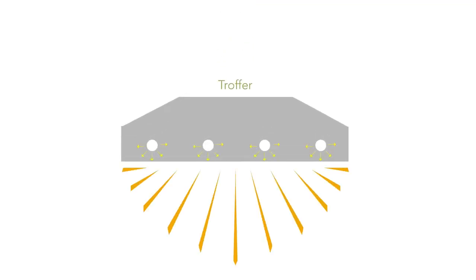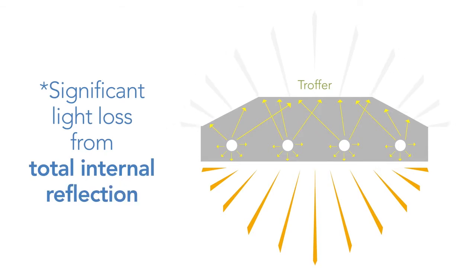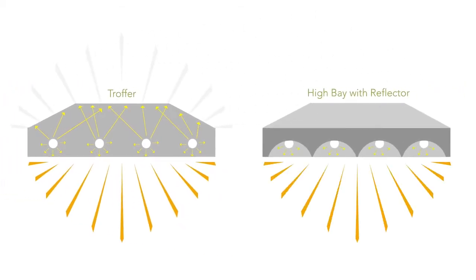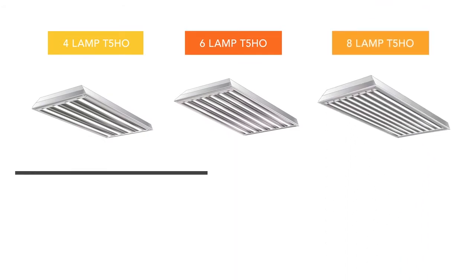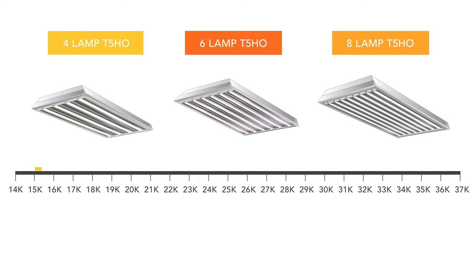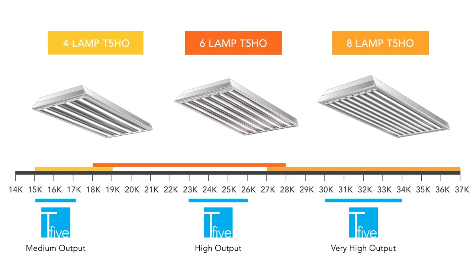Unlike troffer applications, where the 360-degree lumen output of a fluorescent lamp can result in significant light loss from total internal reflection, high bay fixtures with reflectors do a much better job at redirecting those lumens efficiently. In essence, retrofitting fixtures that utilize these reflectors requires more directional lumens. The T5 Swing-Up Retrofit was designed to be the industry's first lumen-for-lumen retrofit kit for even the most efficient fluorescent high bay fixtures, for the safety and peace of mind you choose for your workplace.